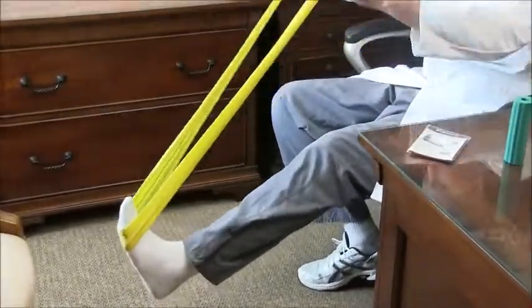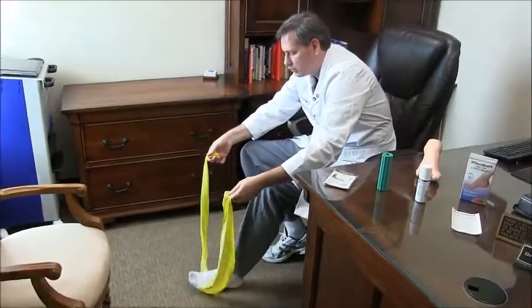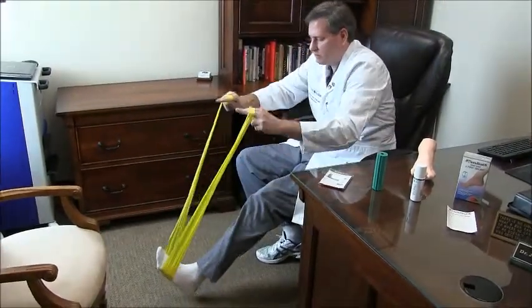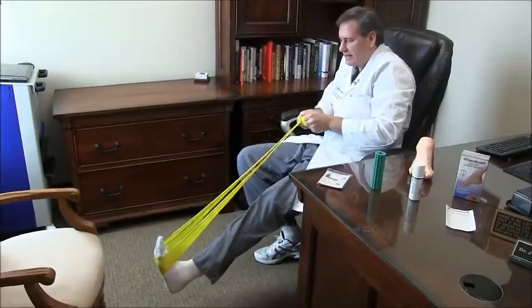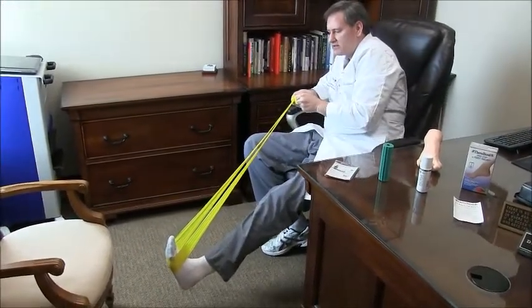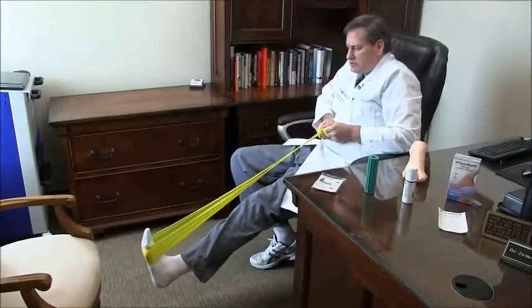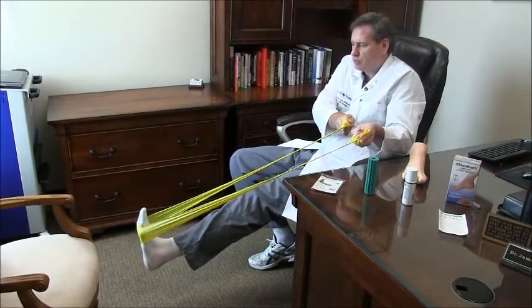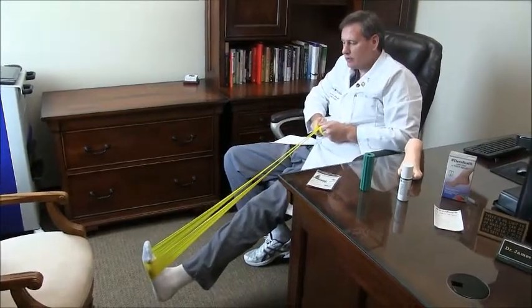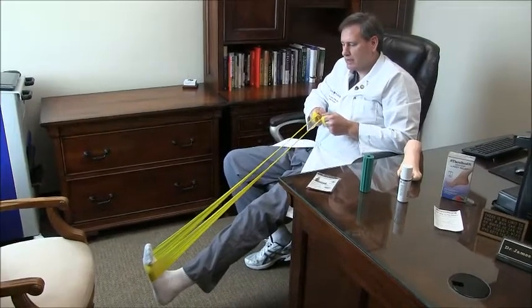Grab it like a horse's reins. Then I want you to really, really stretch that out. I recommend two minutes pulling medial to the midline, then two minutes using a straight line pull, and then two minutes using a lateral pull. I can really tell there's a lot of pull in my plantar fascia now, and there's a lot of pull around my Achilles tendon.